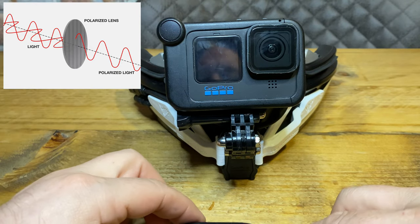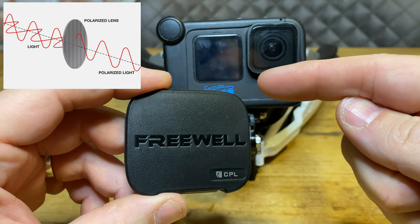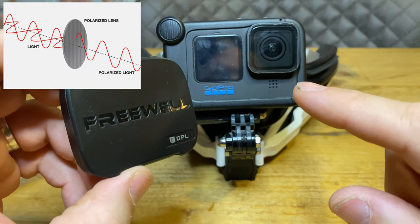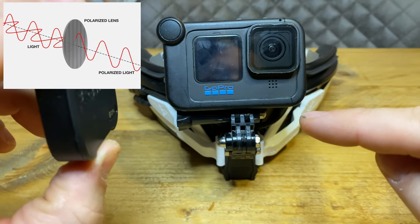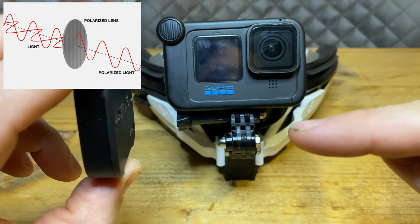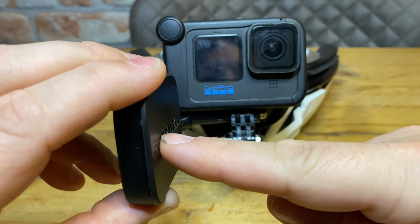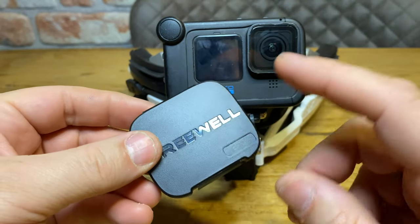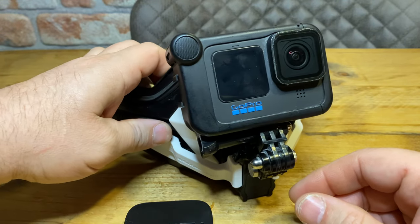The way a polarizing filter or lens works is it can block that waveform. So if the waveform is going up and down, this filter blocks any light going up and down, but any other light going in a different pattern — say sideways — will pass through. That's basically how it works.